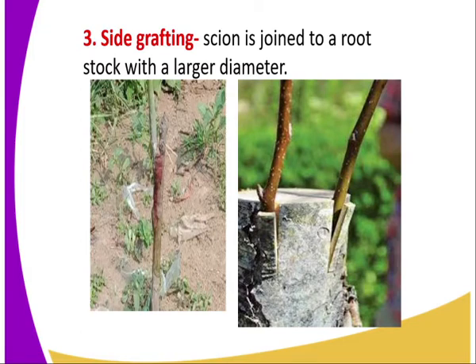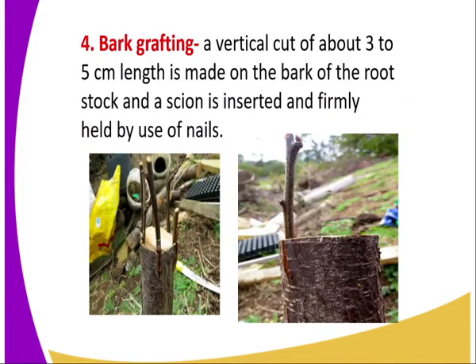Side grafting is done especially when the diameter of the rootstock is bigger than the diameter of the scion. The scion is the part that develops into a shoot.